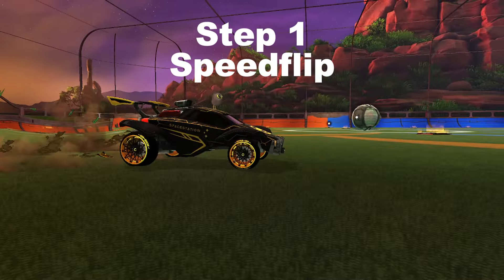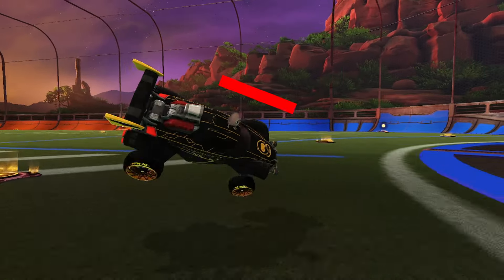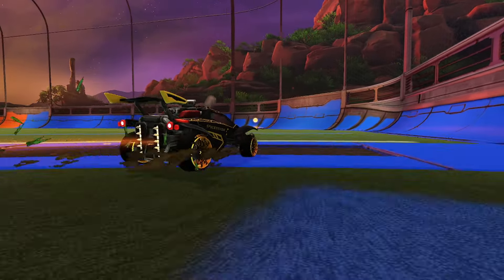The first step will be speed flipping with the intention of landing with the nose facing down. Higher level players are going to pull this off with just a slight lean, but don't sweat it too much for now.